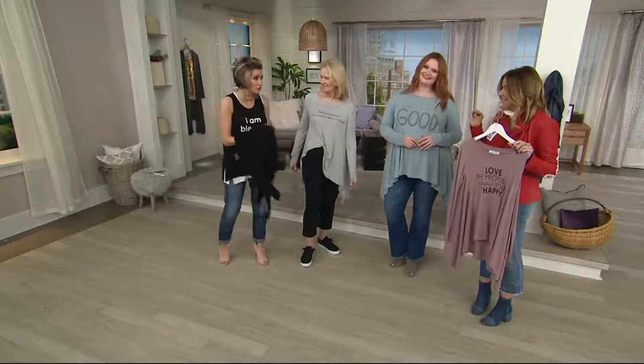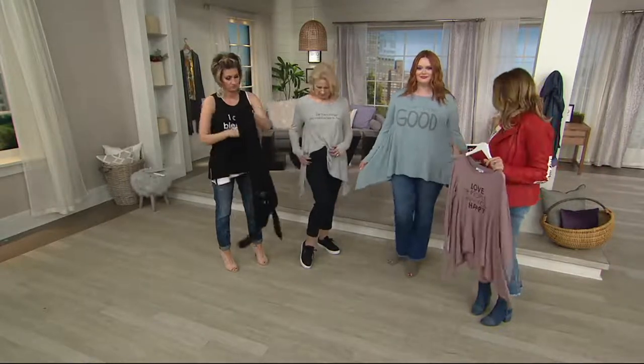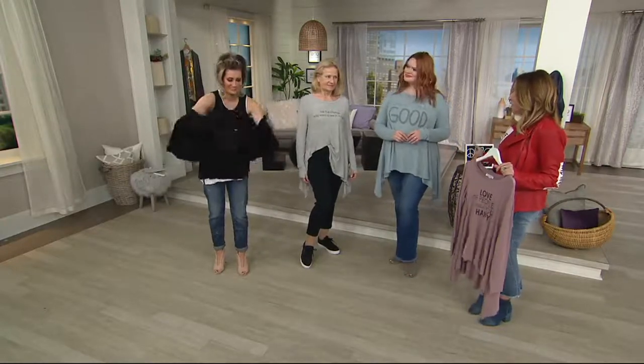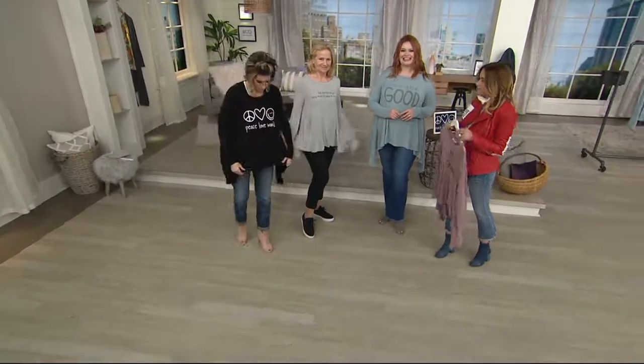It's a fantastic lace. What's a parachute top — is it the shape? Yeah, I call it the parachute because it's the shape. It's flattering on all sizes. You can tie it in the back, you can tie it in the front. Last time I tried to do it on TV I was a little bit wild.